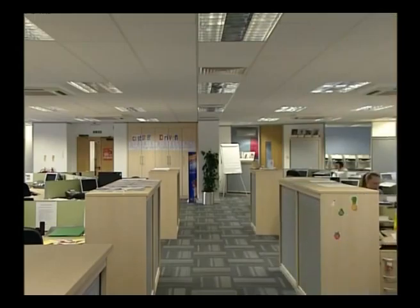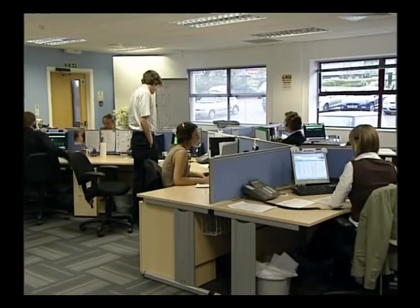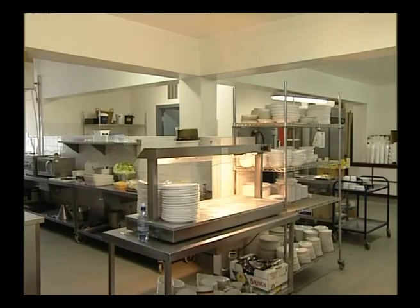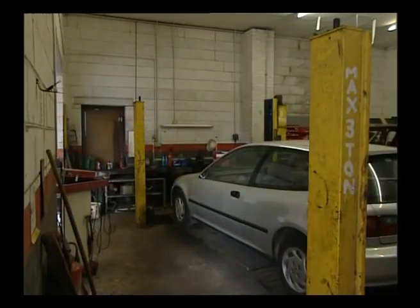But where do we find these portable appliances? Well lots of them can be found in places like this, or like this. They can be found here, here, and here.